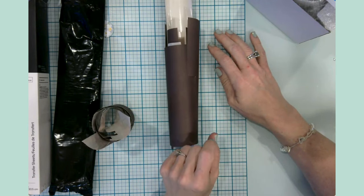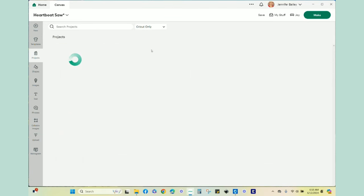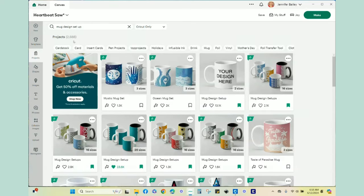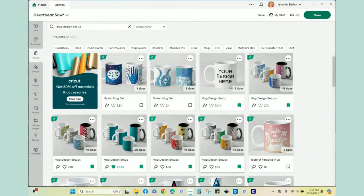Let me take you over to Design Space and show you the design I'm making. In Design Space I've already pulled up the design guide for a 15-ounce mug. You can go to Projects and click on Cricut only, then search 'mug design setup.' When you do that you'll get a variety of pre-made designs and some templates. The first two rows are templates you're able to use to design your own mugs.